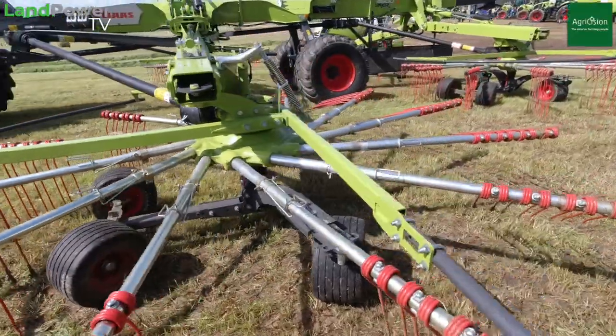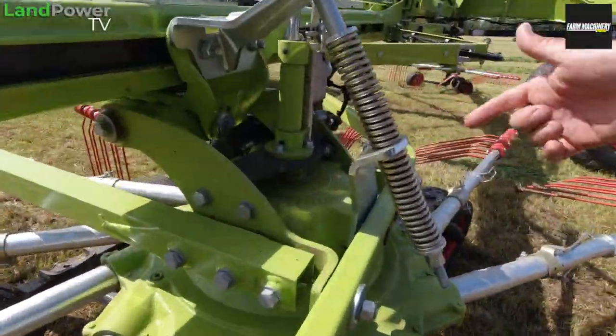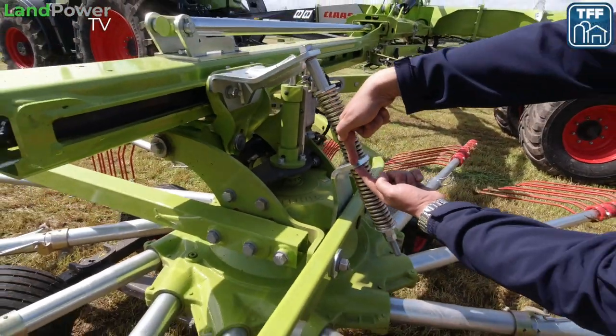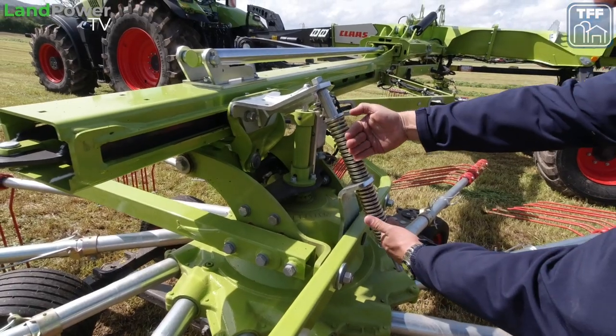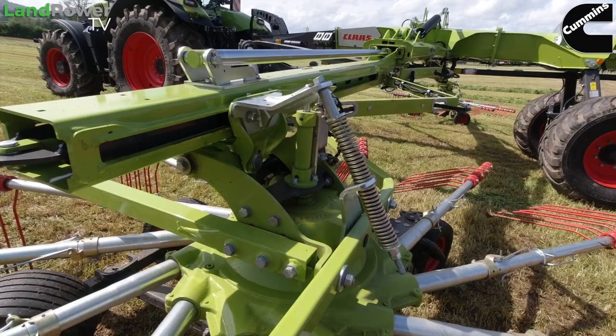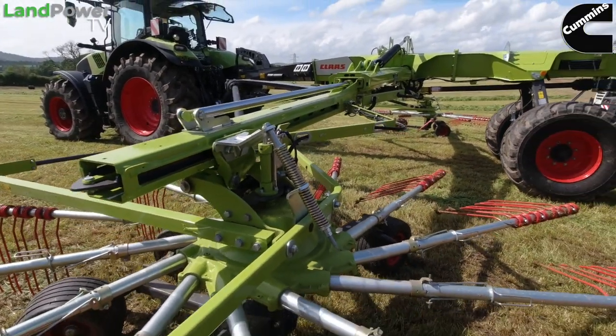Another new patent is on the rotor suspension. You can see the two springs here — effectively this spring and this spring are pushing against that bracket. In work they're effectively neutral, but spring against spring acts like a damper. So when this machine is working across the field it's a lot smoother than before because you don't get the same rattle — it's just like a two-way shock absorber on your car. That gives you faster forward speeds and less shock going through the rotor driveline.